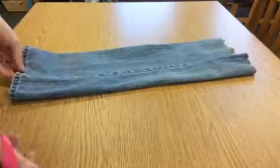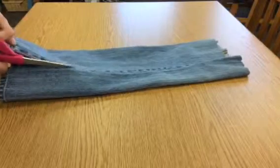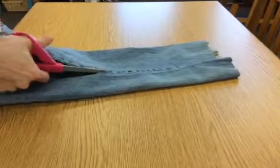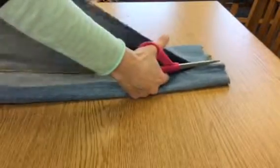On my apron, I want the gold stitching to show, so I am going to cut on the other side — the opposite side — up the pant leg, just one piece.